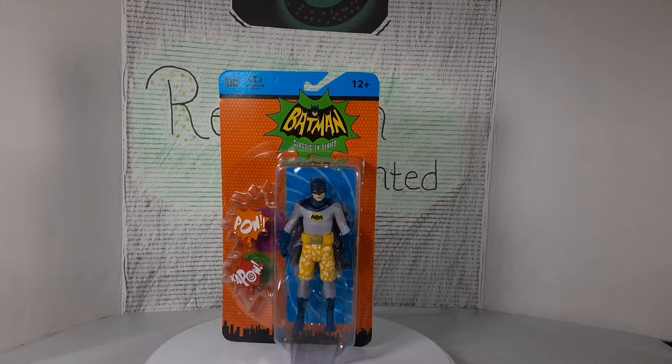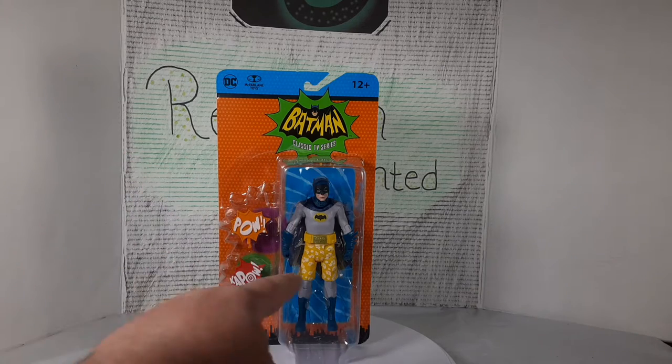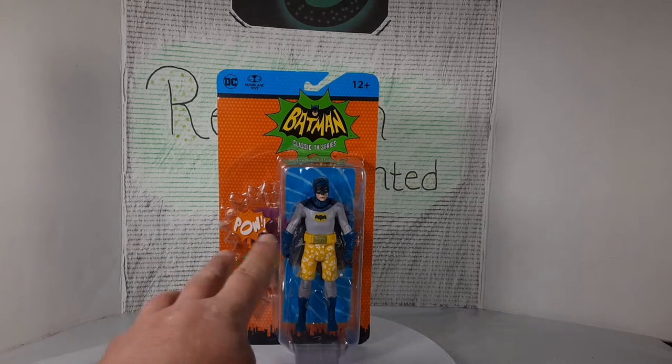This is the Batman from wave 2 of McFarlane. Much like the Joker, all they really did was give him the swim trunks. But still kind of cool.